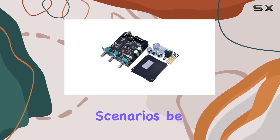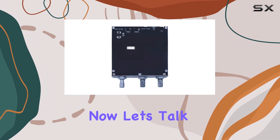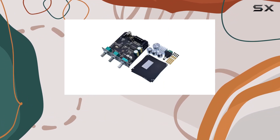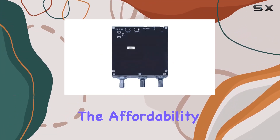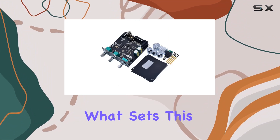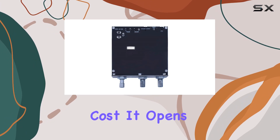Be it industrial, automotive, or household electronics, this board covers it all. Now let's talk about the price — competitive pricing is always a win, and this product delivers excellent value for your money. The affordability combined with the top-notch quality is a winning combination. What also sets this product apart is the worldwide shipping option at the lowest cost.